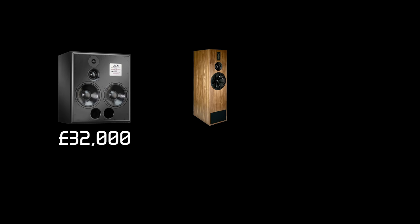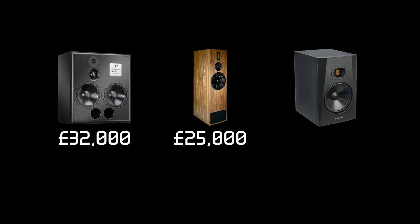Just good, solid, beefy low end. Now let's not forget that the retail price of the ATCs is £32,000 a pair, the K100s come in at around £25,000 a pair, and the Adams are around £400 a pair in the UK — so there's a bit of a price difference.